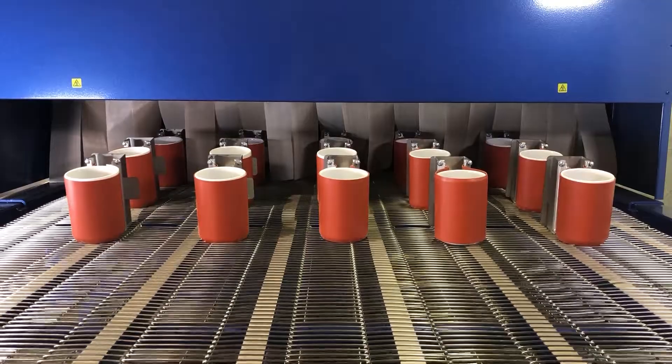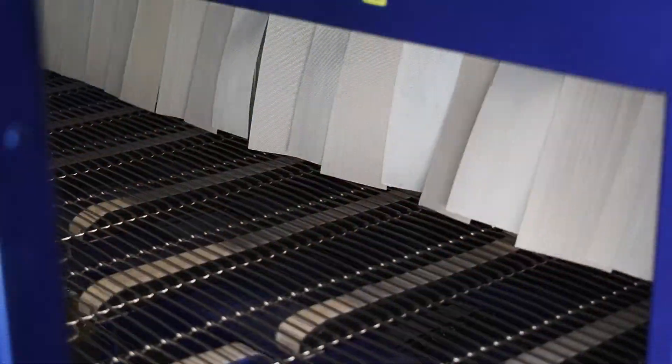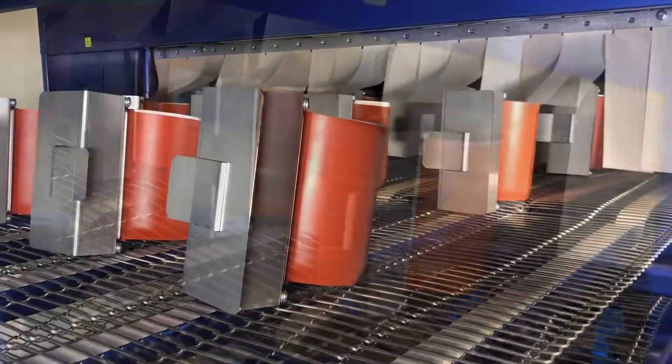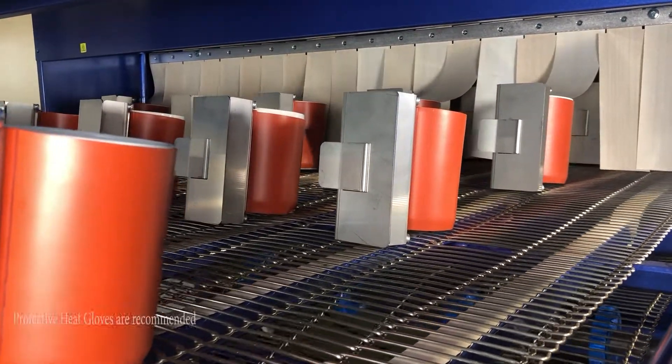Normal dwell time in the oven is about 10 to 12 minutes, depending on the size, thickness, height, and volume of the actual substrate.